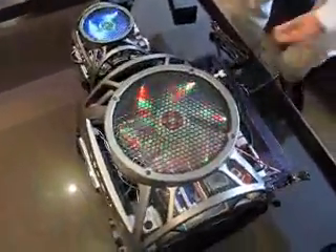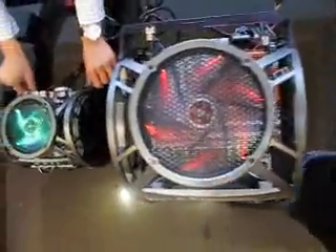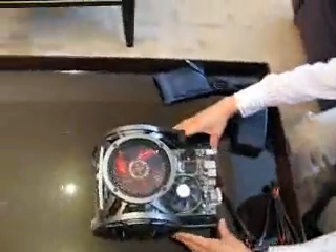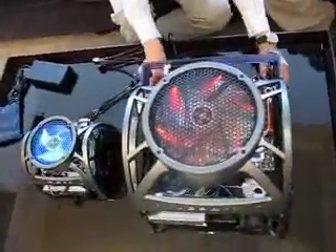The whole motherboard can be removable. I'll use this Mini Skeleton to demonstrate — you can just release it and put the whole thing out, do the installation, and then put it back. The big one, the Skeleton, does the same — these two release buttons, you push it and then you can remove the whole thing.